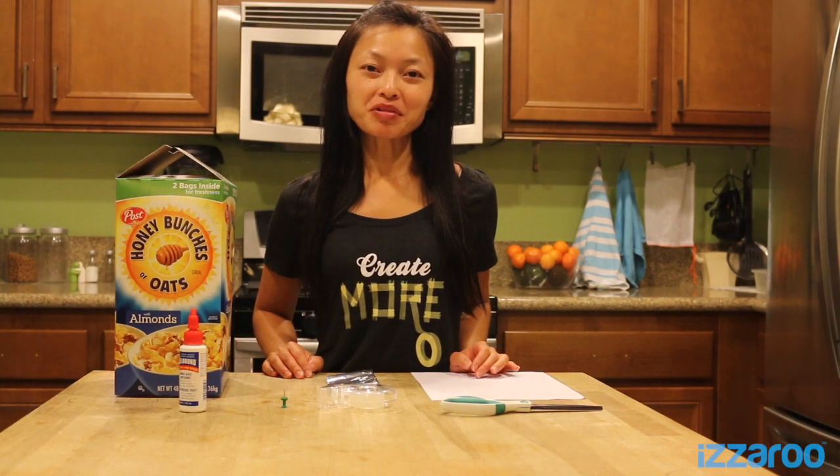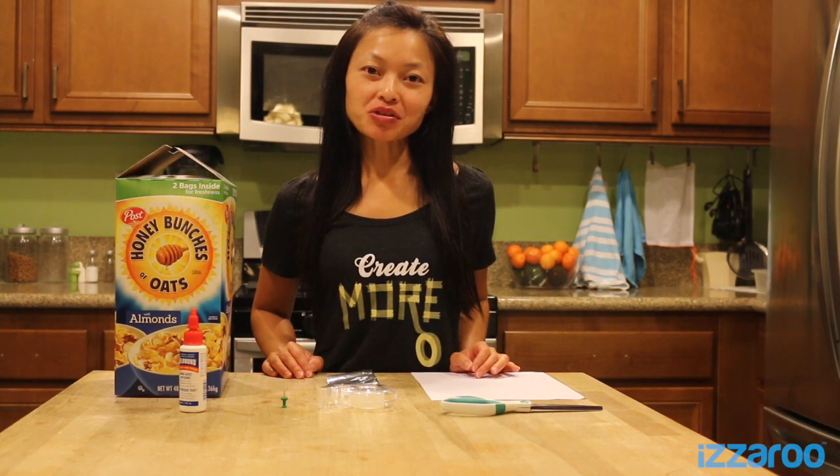Hi, it's Mary with Isaroo. Today we're going to show you how to do a solar eclipse pinhole viewer. So let's get started.